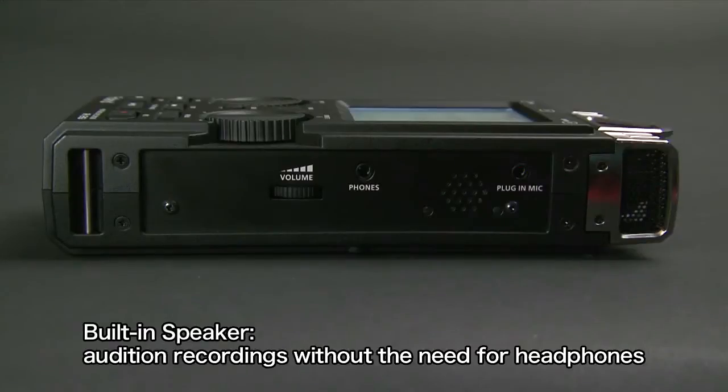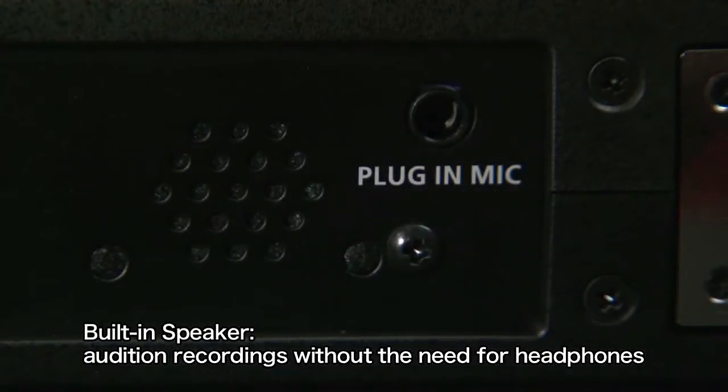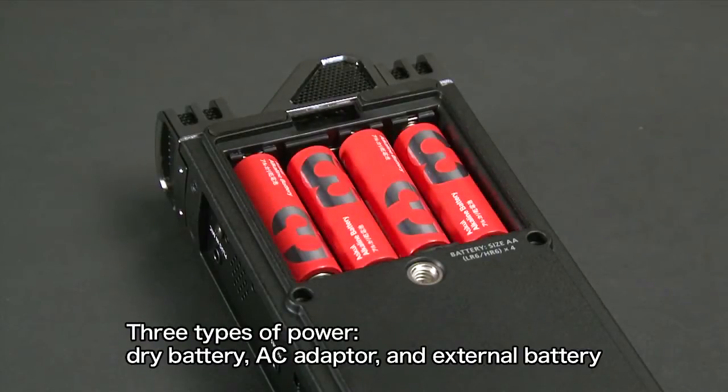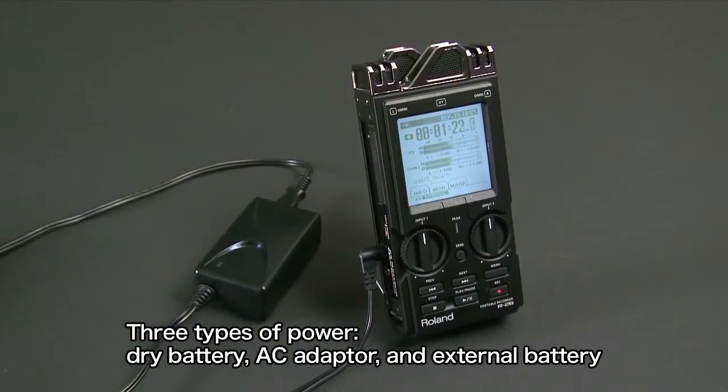The built-in speaker lets you audition your recordings without the need for headphones. The R26 runs on three types of power: dry battery, AC adapter, and external battery.